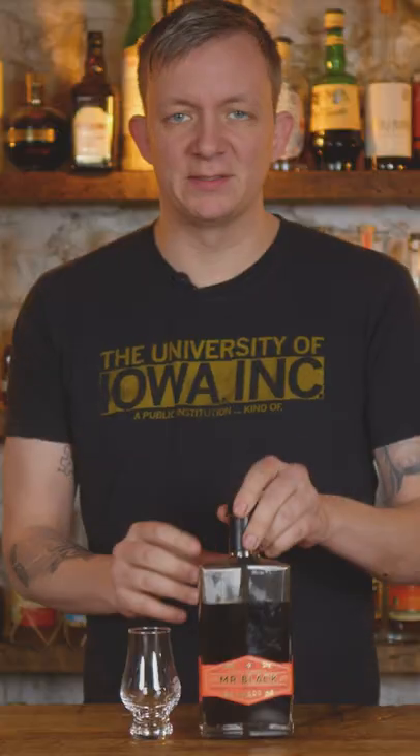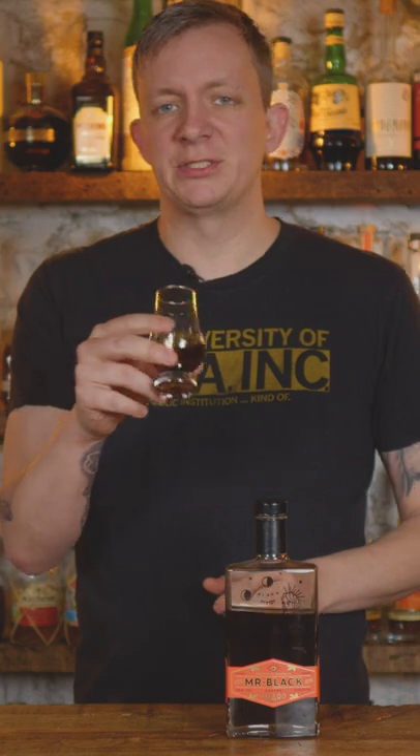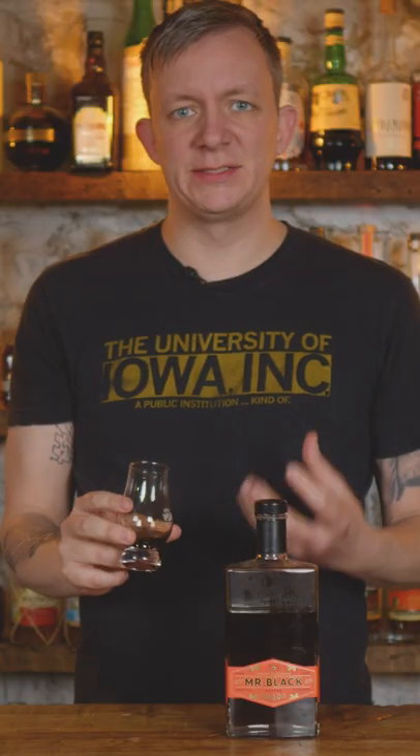Today we're going to try Mr. Black Amaro and make a Mr. Black Manhattan. Let's give this a little sip. You got richness, citrus, black coffee notes in here. It's bright, it's citrus, and it is damn good.